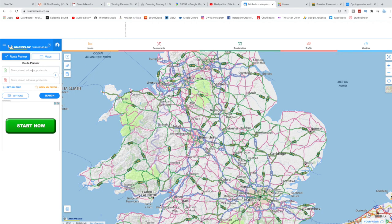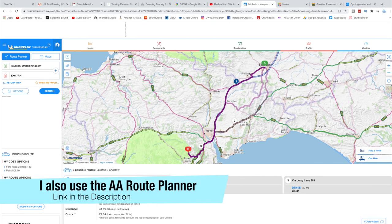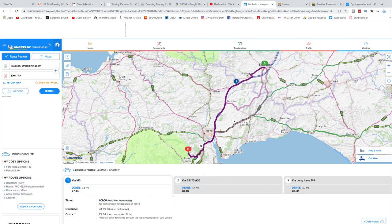This is Via Michelin. I like it for a couple of reasons — firstly it gives you a selection of good routes, it tells you how much your route is going to cost in fuel, and you can also add a caravan to your vehicle profile, which is super helpful. It's really clear and I really like it.